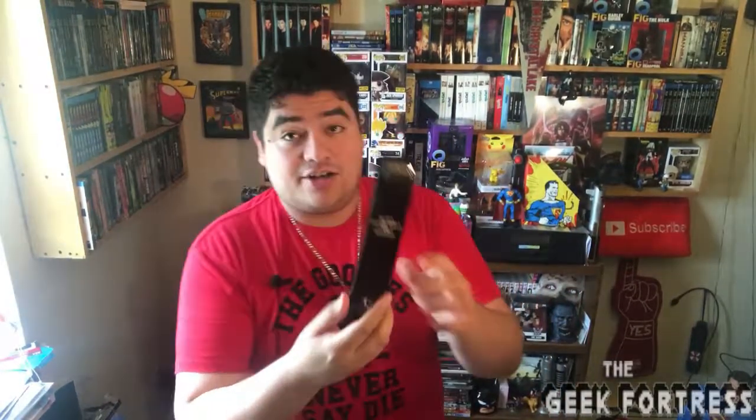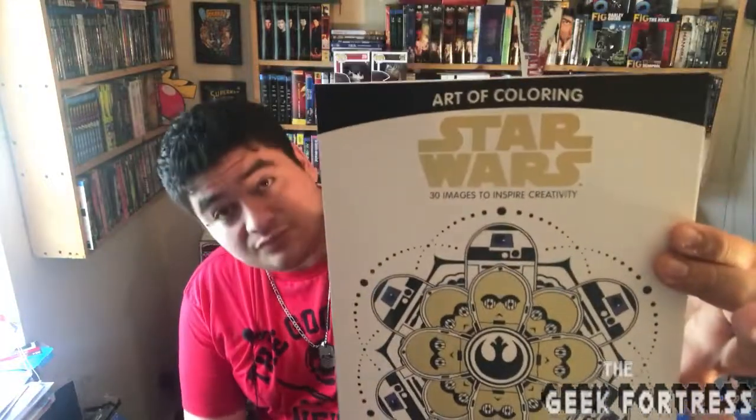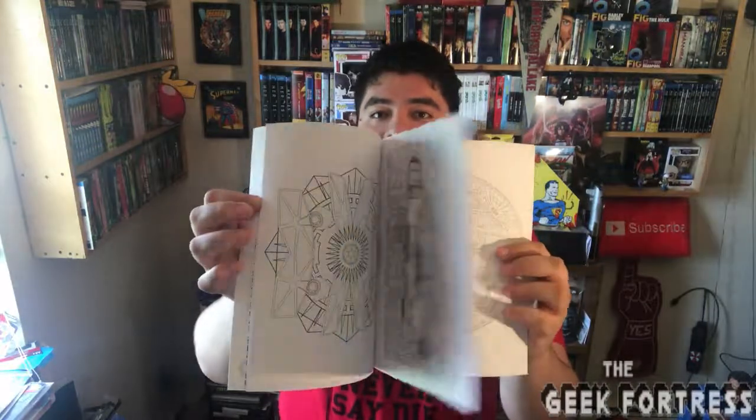A set of six colored pencils and a sharpener — thank you, Loot Crate. You sent me colored pencils with a sharpener to go along with... an 'Art of Coloring: Star Wars' book — 30 images to inspire creativity. So it's like an adult coloring book with different things from the different episodes of Star Wars for you to color. They gave us colored pencils and a coloring book. I guess I'll take it — why not?